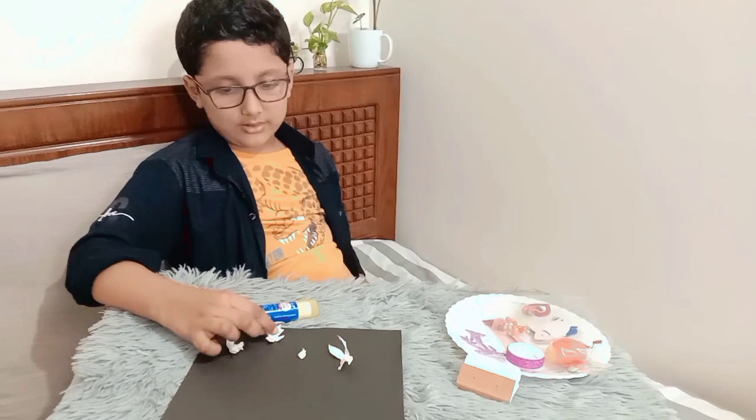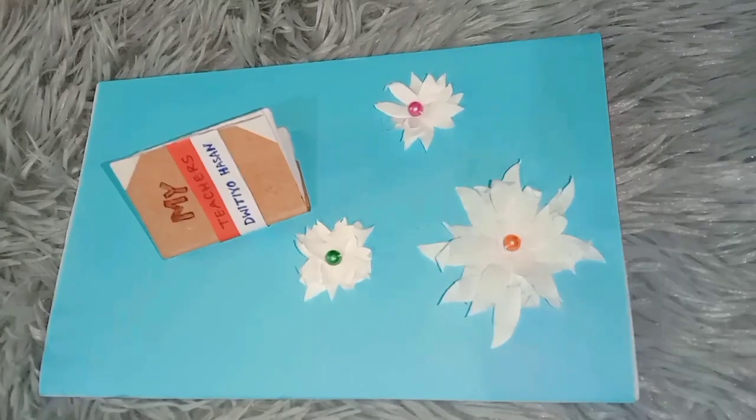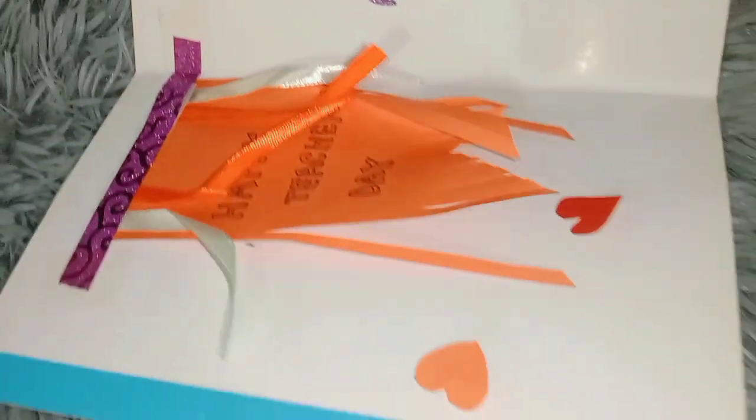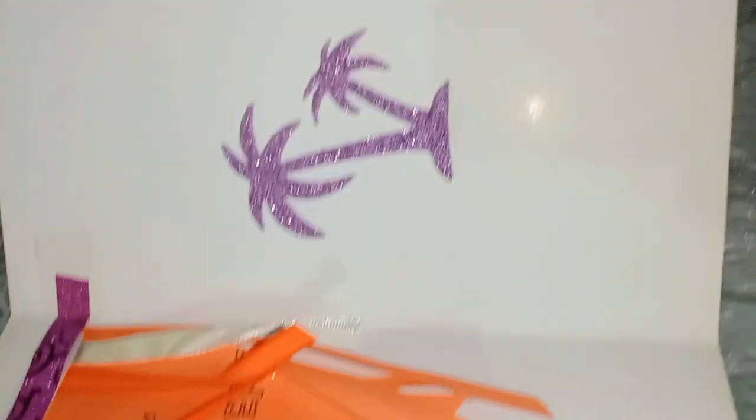Let me see how I make these flowers. I'm done. They are the finishing touches. It is now done. Goodbye!